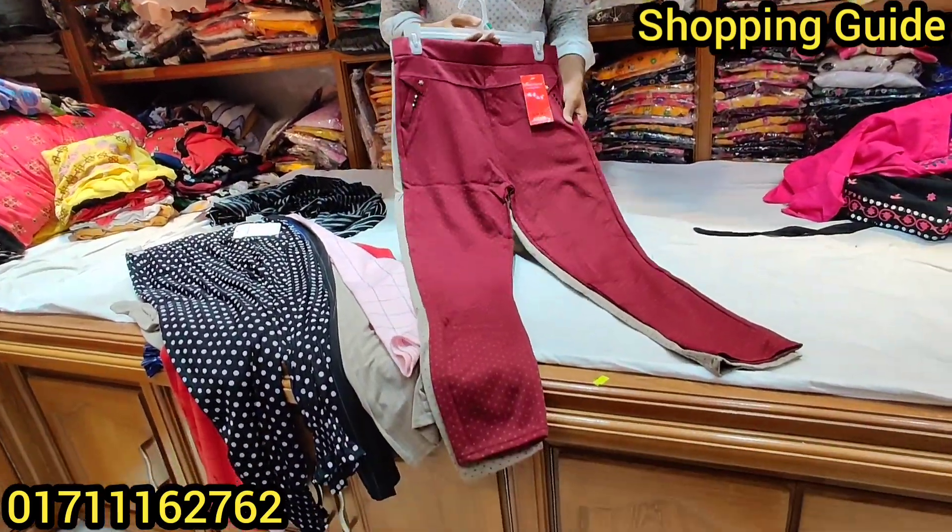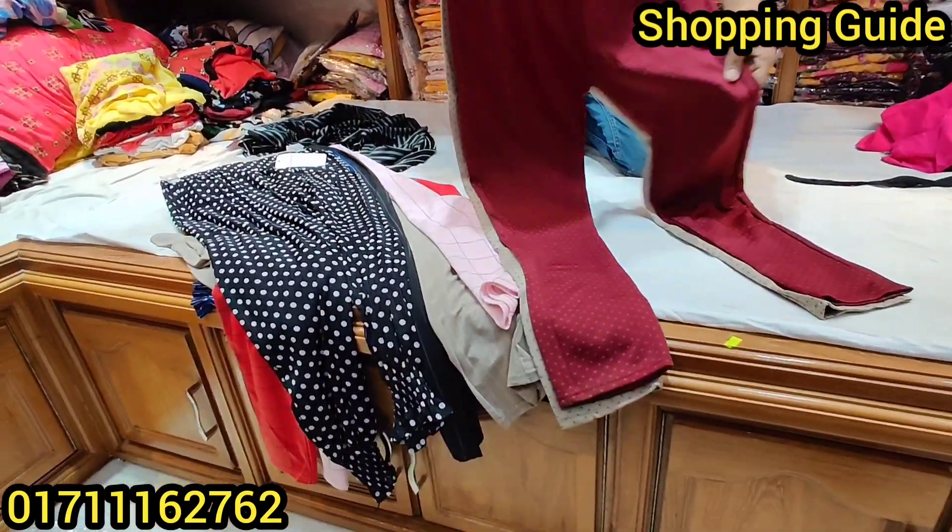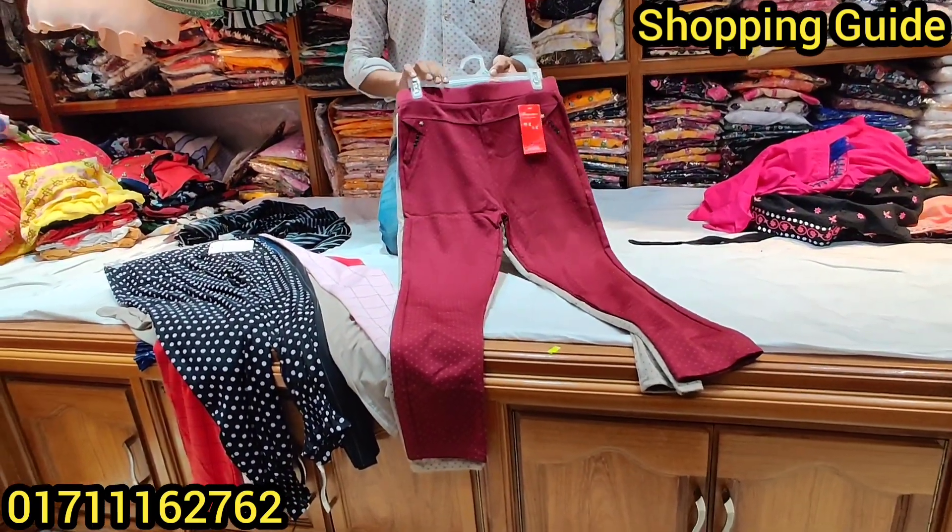Welcome to the Backdome Channel Shopping Guide. We are going to show you a great video of our requested video.